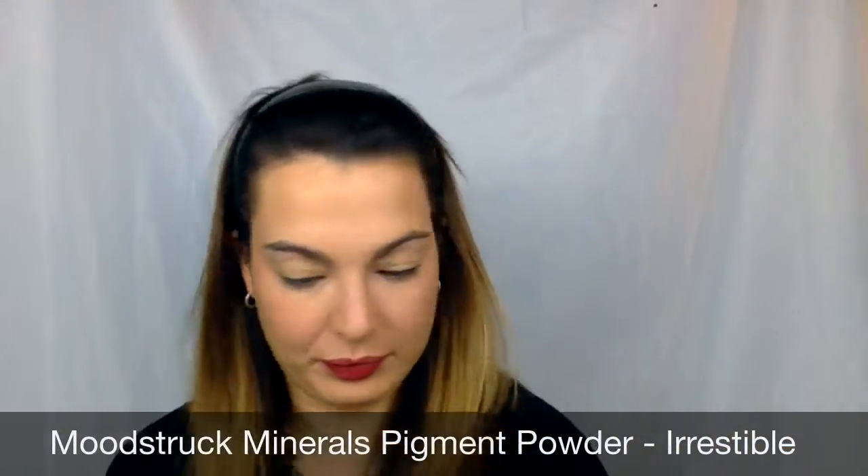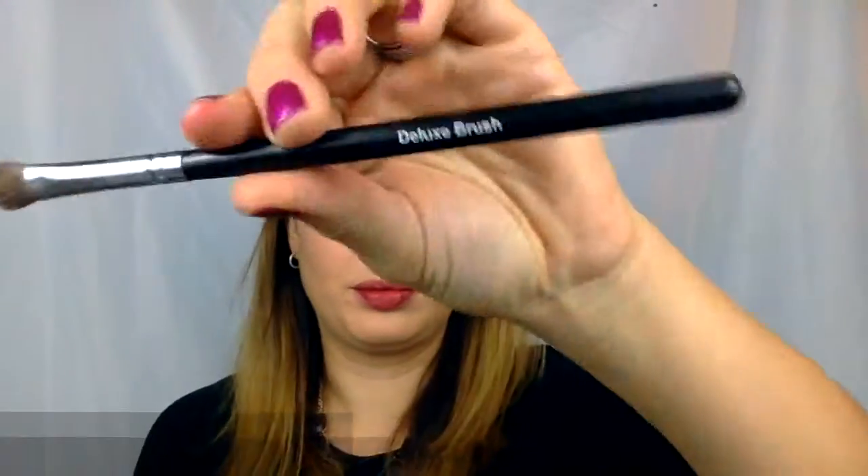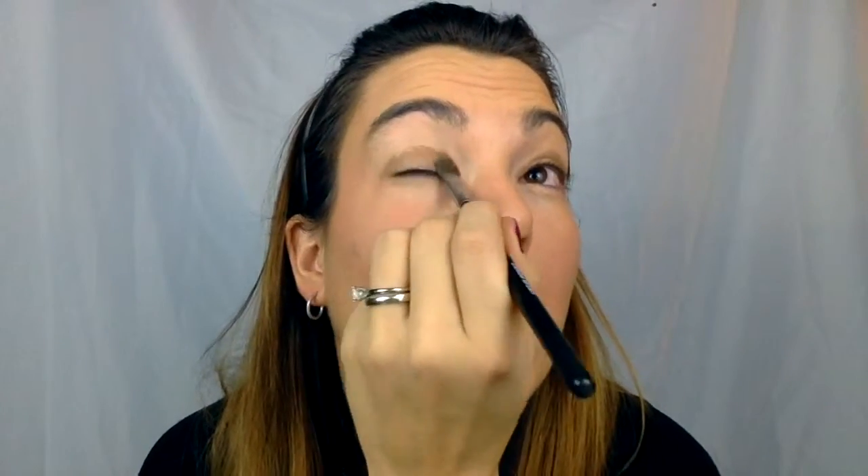Now I'm going to go in with my eye primer and just take a couple of dots and apply it to my eyes. Be sure to be gentle with those eyes. I'm going to take my mineral pigment powder in Irresistible — that was my 'I'm so irresistible' face — and I'm going to use my deluxe brush and apply this to my eyelid. Remember with the mineral pigments, you want to press them in first and then smooth them out, because they need to get a hold of that primer to stay in place.